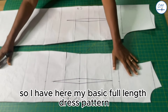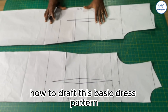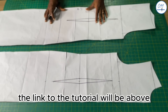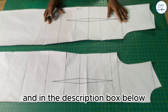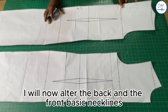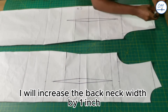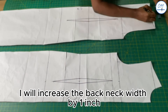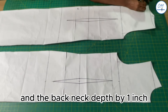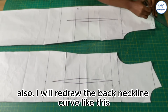I have here my basic full-length dress pattern. I have a tutorial on how to draft this basic dress pattern — the link will be above and in the description box below. I will now alter the back and front basic necklines. I will increase the back neck width by one inch and the back neck depth by one inch, and redraw the back neckline curve.